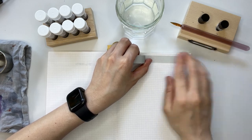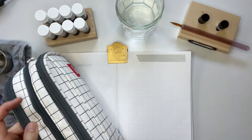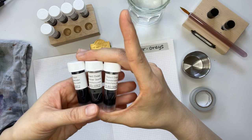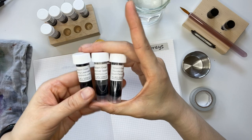Hi everyone, Leanne here. I hope you're all doing well. I'm excited to share the ink swatches with you today. What inspired me was the trio of Robert Oster inks that I got from the bestsellers ink sample set.